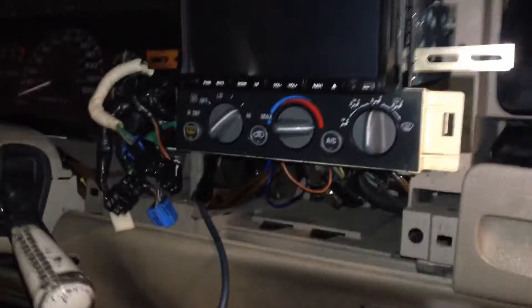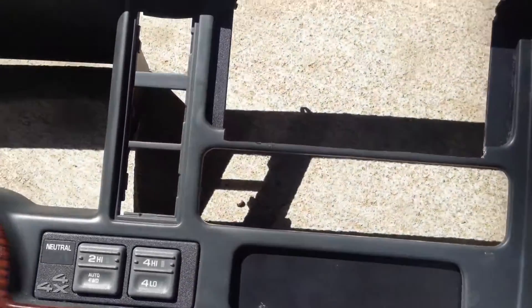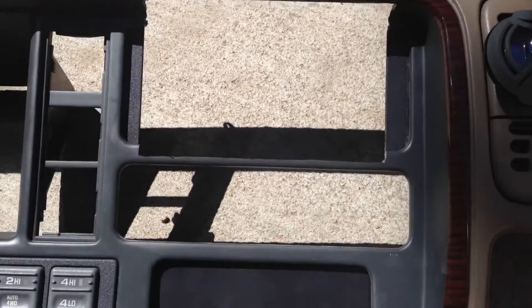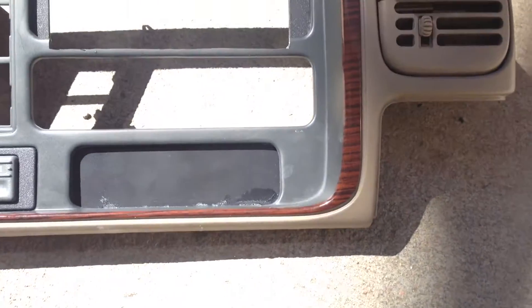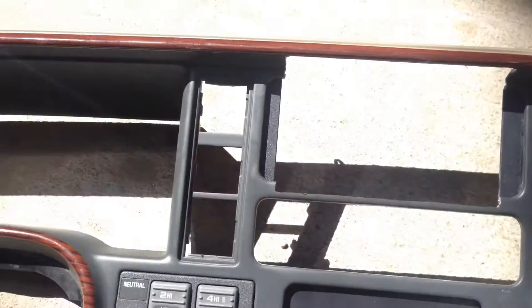I'm going to put it in there and check for fit. Since it fit pretty good I'm going to go ahead and cut out the rest of the dash and install some plastic ABS pieces to kind of fill in the gaps and holes that were left over.